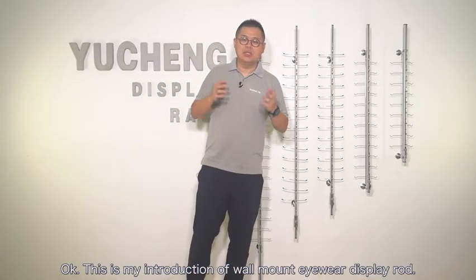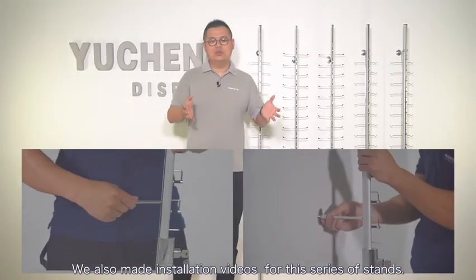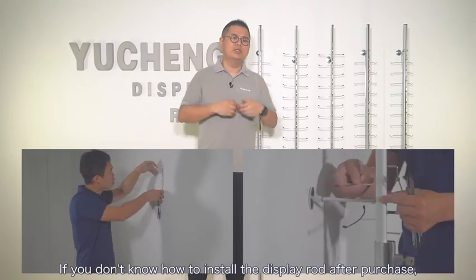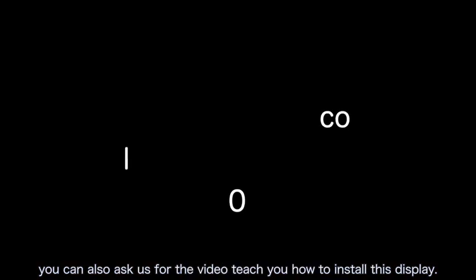This is my introduction to the exhibition frame of this series. If you have any questions, please contact us for more information. We have also made installation videos for this series of stands — if you don't know how to install the display rod after purchase, you can ask us for the video to teach you how to install it. See you in the next video.